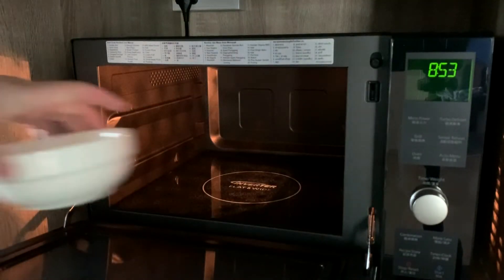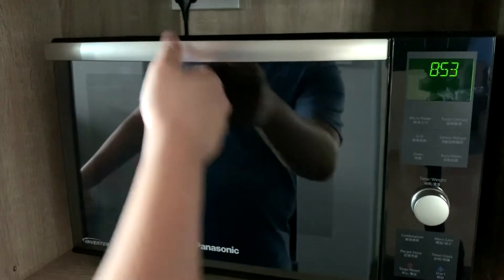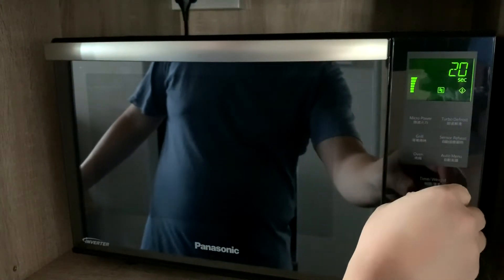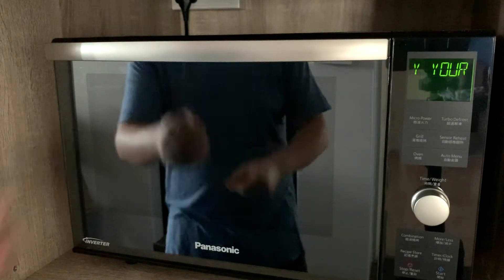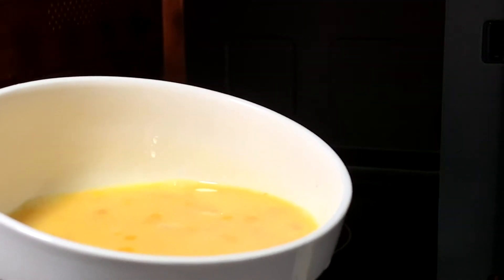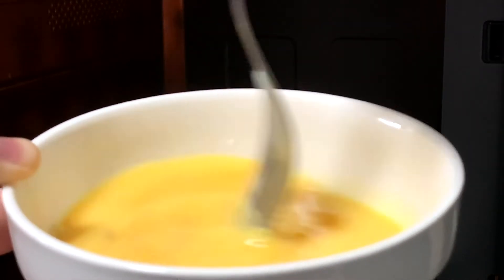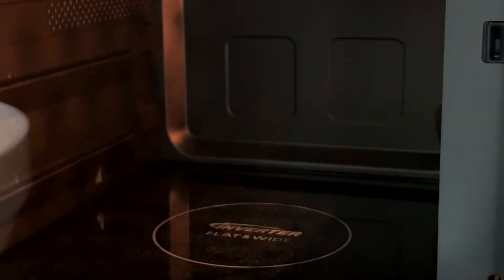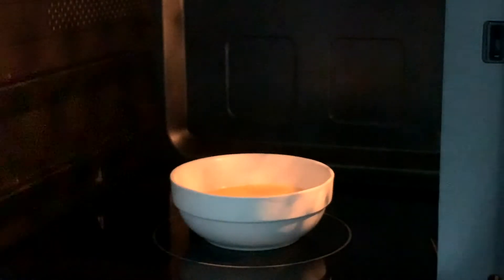Okay, now that we've beaten the eggs, put it in the microwave and set it on high for about 20 seconds. We will need to monitor accordingly. So let's have a look — as you can see, it's still very watery, but that's okay. We just need to use the same fork to mix it around a bit, and then we'll pop it back into the microwave for another 20 seconds, on high.